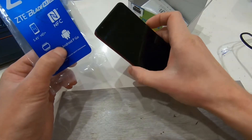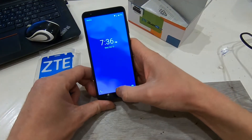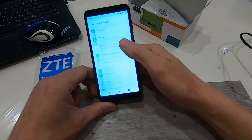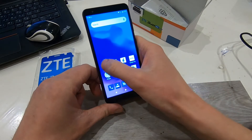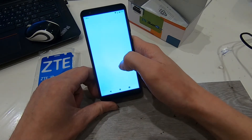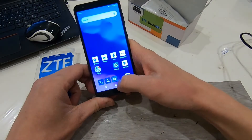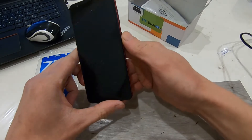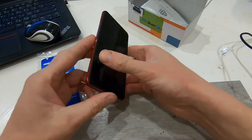So everything works fast and smooth. When I scroll, everything works really fast. If I open Google Chrome it takes a while, but not too much. Let's start with the inner parts — let's open it and see what's inside.